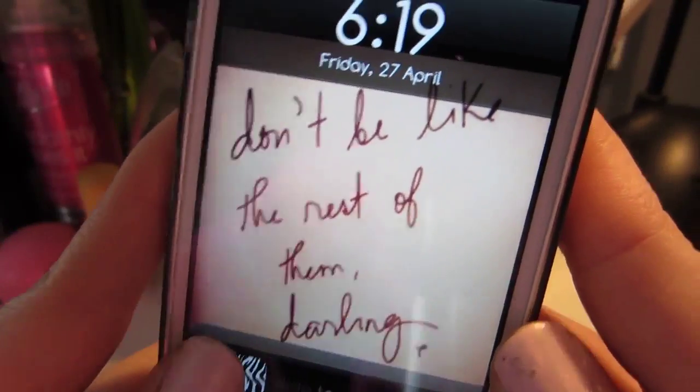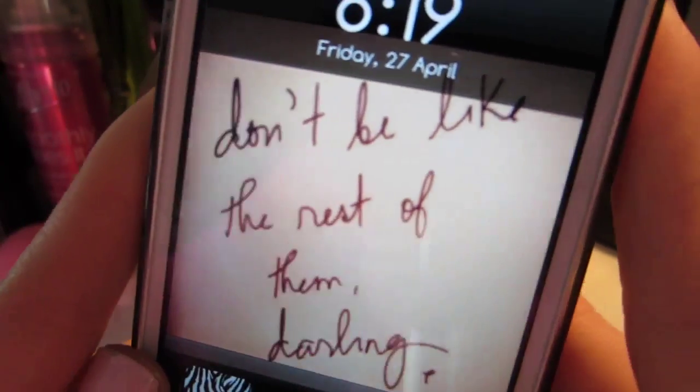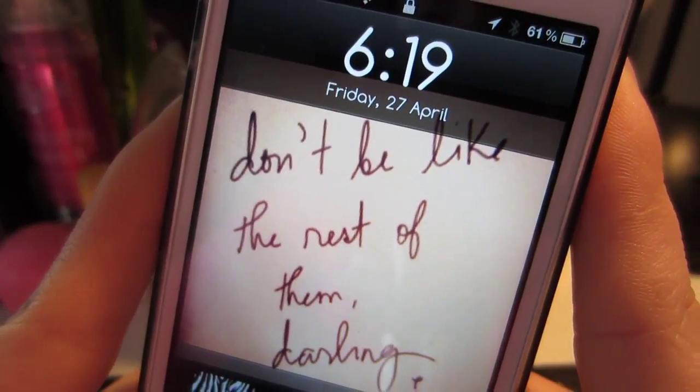Hey guys, I'm just going to do this video today. It was requested by a couple of people and it is the 'what's in my phone' tag.